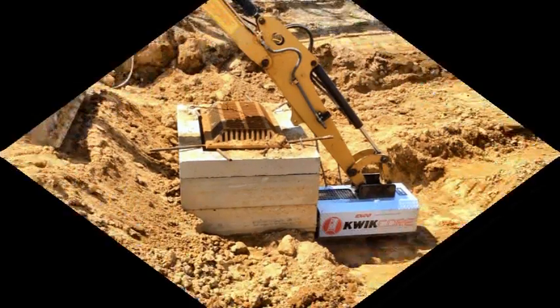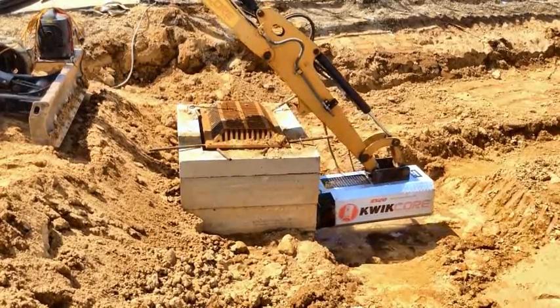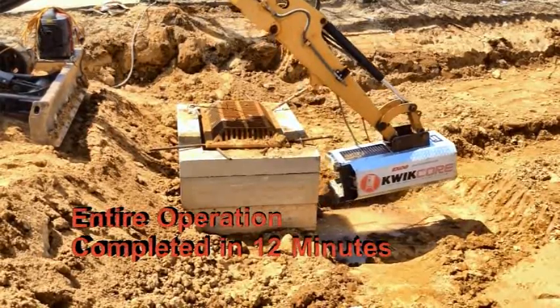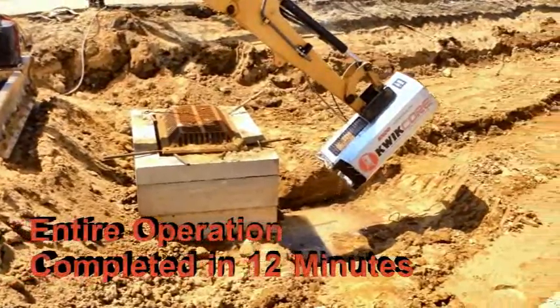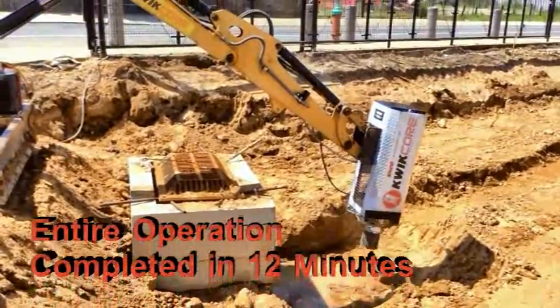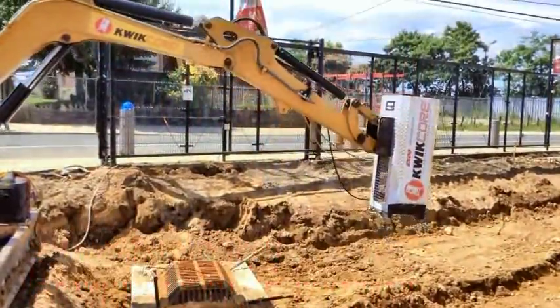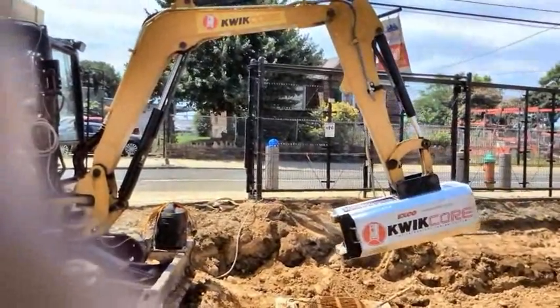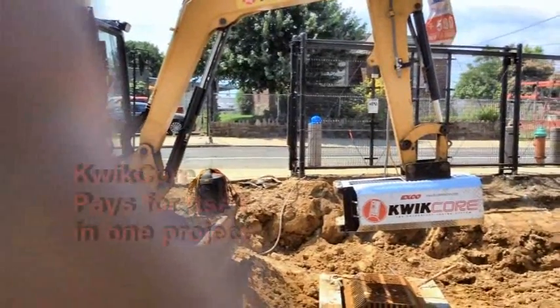QuickCore was developed to enable a contractor to successfully complete a City of Philadelphia project that required over 900 cores for a new piggyback sewer system. To improve their efficiency, master plumber Fred Angle Jr. and equipment superintendent Ed Lonsbury invented a coring rig attachment to work with the backhoes and excavators on the job site. The results were extraordinary, saving the company almost a million dollars.